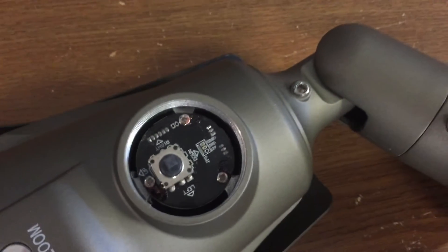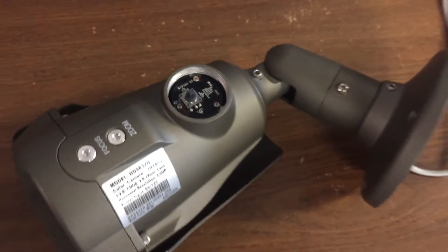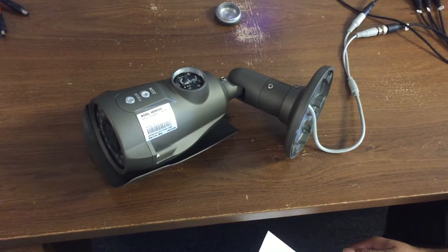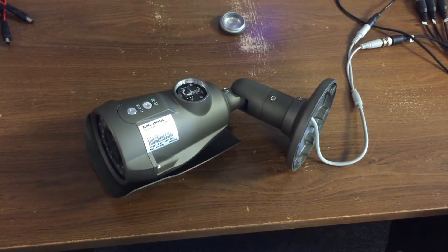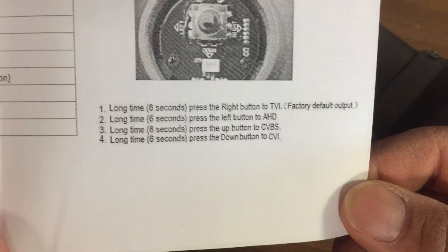If you use the lever portion of it without pressing it in, and push the lever to the left, right, or up and down, you can switch it to different modes as explained here. There's another video we have that covers how to change all those modes.